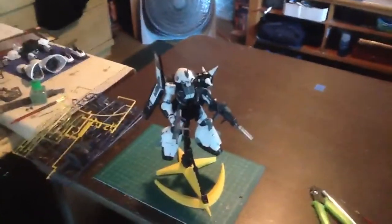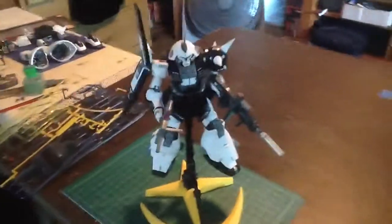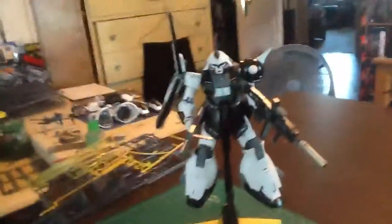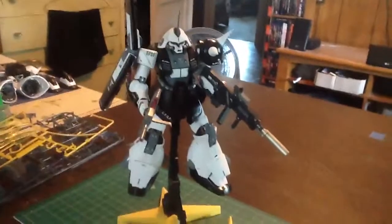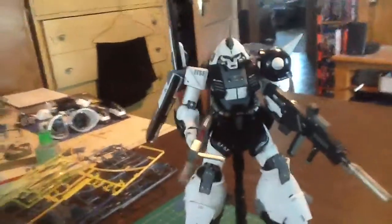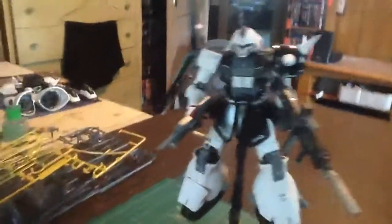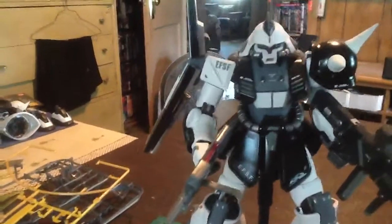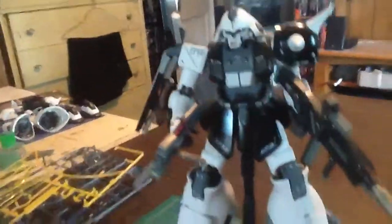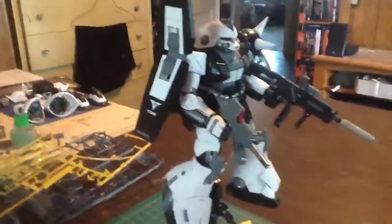What's up everybody, I'm here to show you one of my latest custom paint jobs — the Master Grade Marisai from Zeta. I went with a plain white, black, and gray paint scheme, with Federation stickers on there, and actually Titans too. I know he's supposed to be just the Titans, but you know what, the hey.